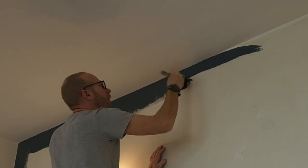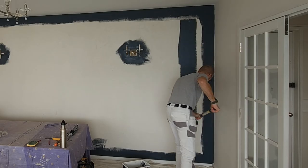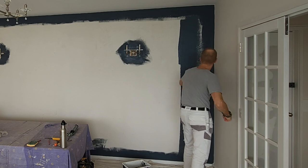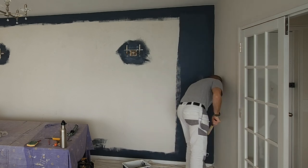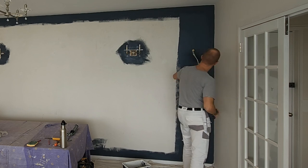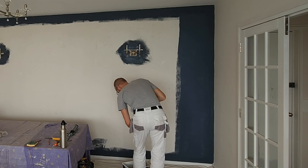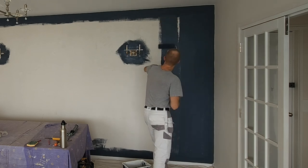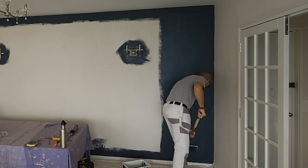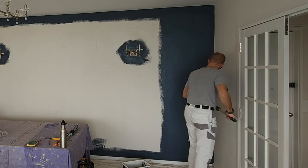Let's get on with the rolling. I'm using a medium pile roller sleeve — this is going to give a really nice flat finish. But this wall isn't the flattest, so you may notice that I'm going over it quite a few times. It also takes a little while for the roller sleeve to really get primed up with paint.